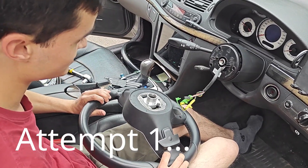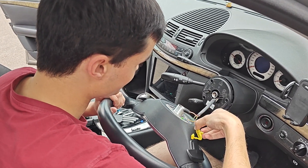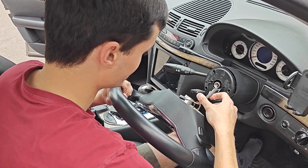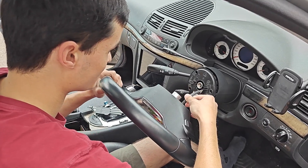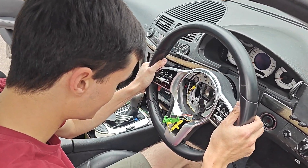Okay, moment of truth — if this works or not. So we can put the airbag connectors through the wheel, and the MRM one. And now, if our measurements were all correct, this should fit.